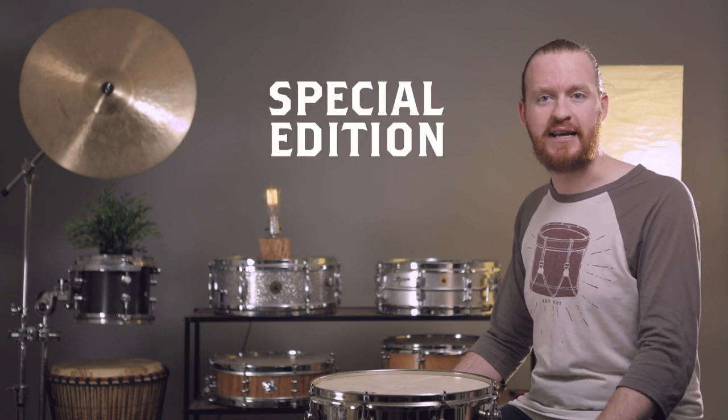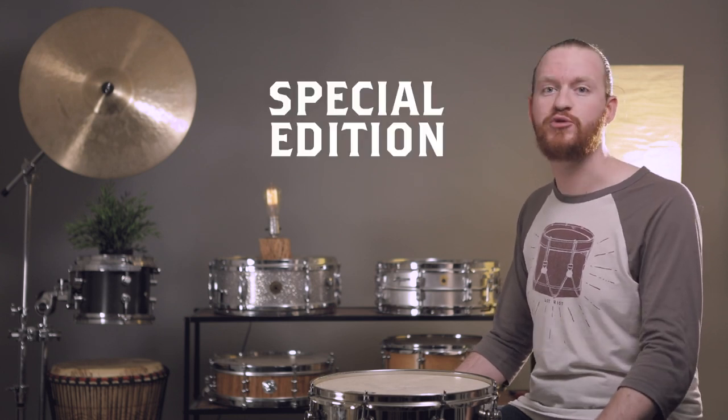Hi, I'm Ben and this is a special edition of Sounds Like a Drum. We've got something really cool in store for you today — the demo and kind of an unveiling of a prototype. This isn't on the market yet and isn't necessarily the final release, but it's a brand new drum head coming out hopefully in the very near future. The company has asked that we not refer to it by any specific name because it is still in the naming phase.